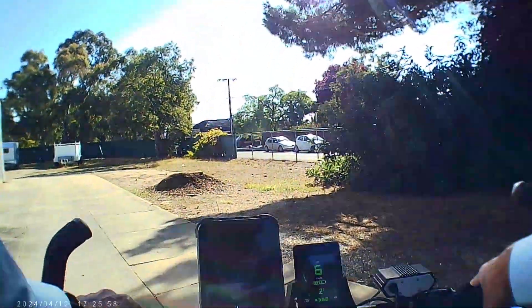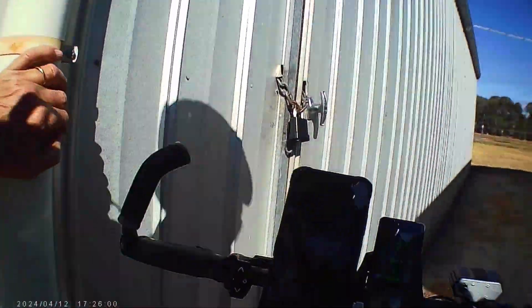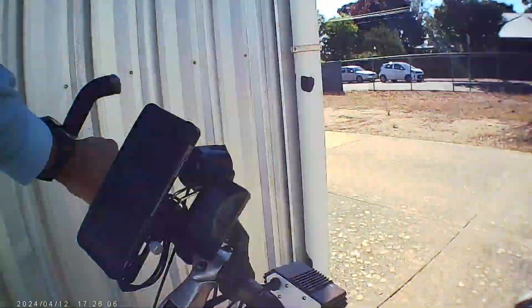But anyway, this one's going to be a bit tight for this beast of a bicycle. We'll see how we go. And I broke my own rule — I touched the wall. Around we go.